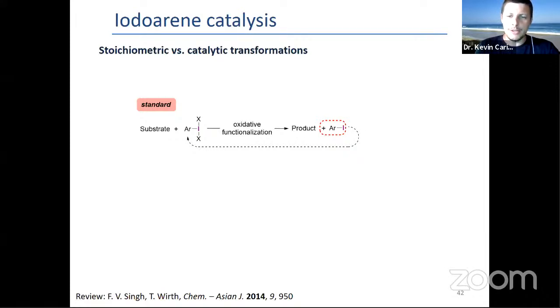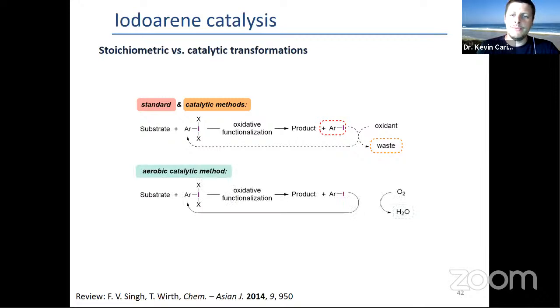What has been done for a while is using stoichiometric oxidants that leads to a stoichiometric amount of waste. The most versatile is mCPBA. What would be even better is if the oxidant is oxygen — overall maybe through peroxide — and the waste would be only water. The problem is oxygen cannot oxidize iodobenzene. You need something in between, an electron transfer mediator or some kind of redox relay to perform that.